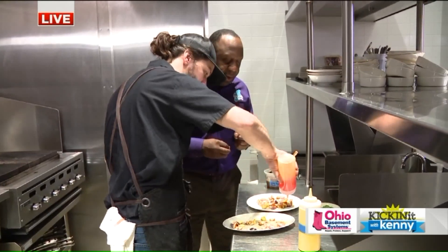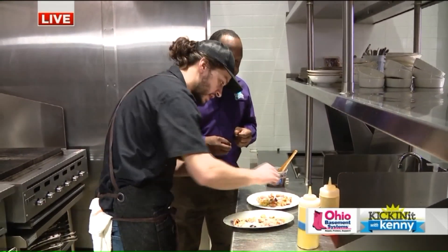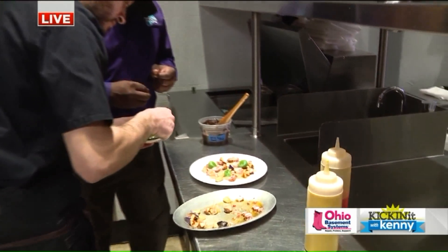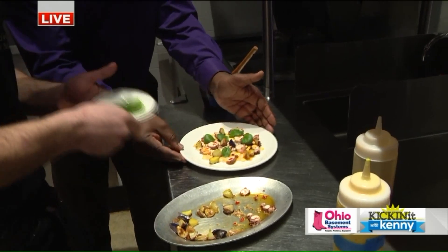A little bit of extra chili oil, and then we'll just finish it off with some of the local living water crust — a little garnish there. We just cut this off the living plant this morning. So that's fresh, fresh, fresh. Absolutely. And then voila. I hope you guys are hungry. Now let's take this out to the guys here.